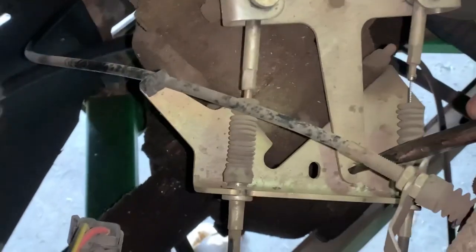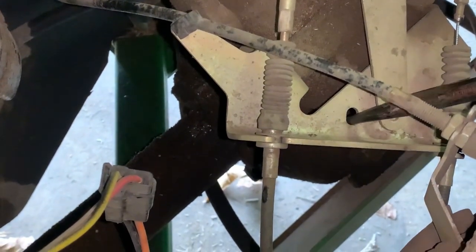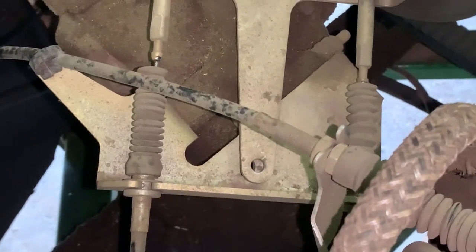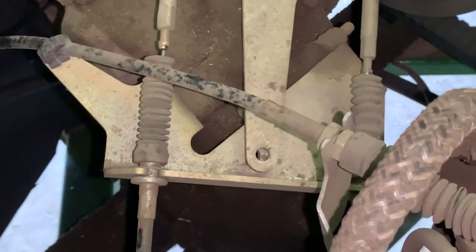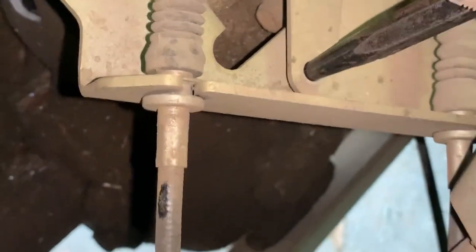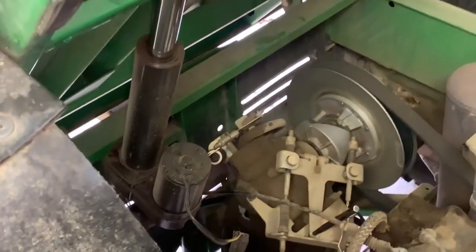If you ever want to put one of these carts in neutral, you just stick your drift punch down in this hole right here. But you may have to manipulate the shifter up front, because it doesn't have a good detent at all from the factory, so you have to do this. And that will keep it in neutral.